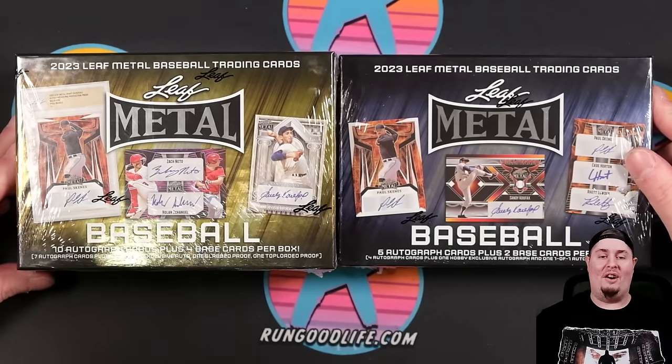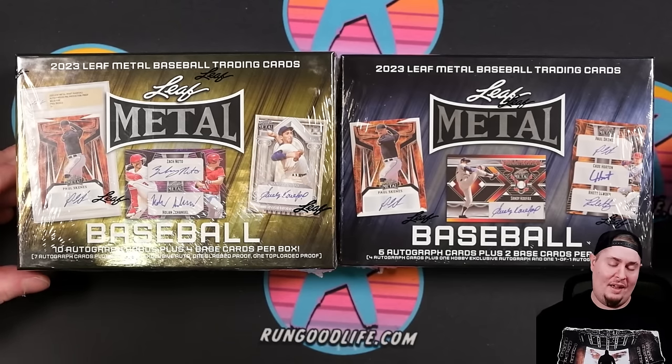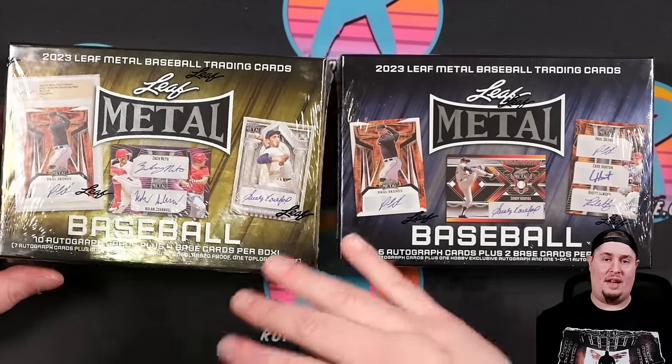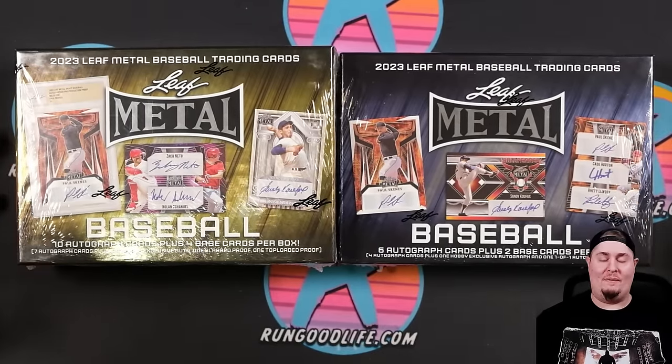It is a very, very busy time for baseball cards — just having the release of Bowman's Best, Top Stadium Club coming up, and Draft Sapphire. Over on Panini, we just had National Treasures Baseball and Flawless is coming up. So it is a very busy segment of the hobby in early 2024.